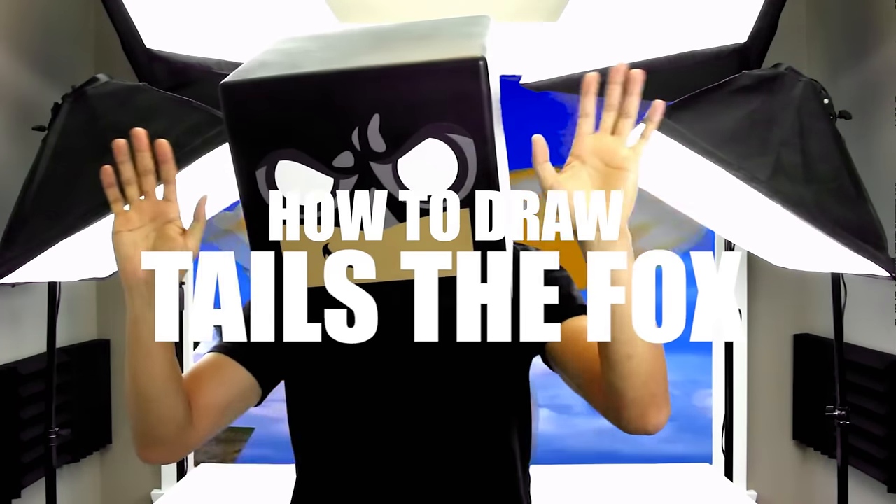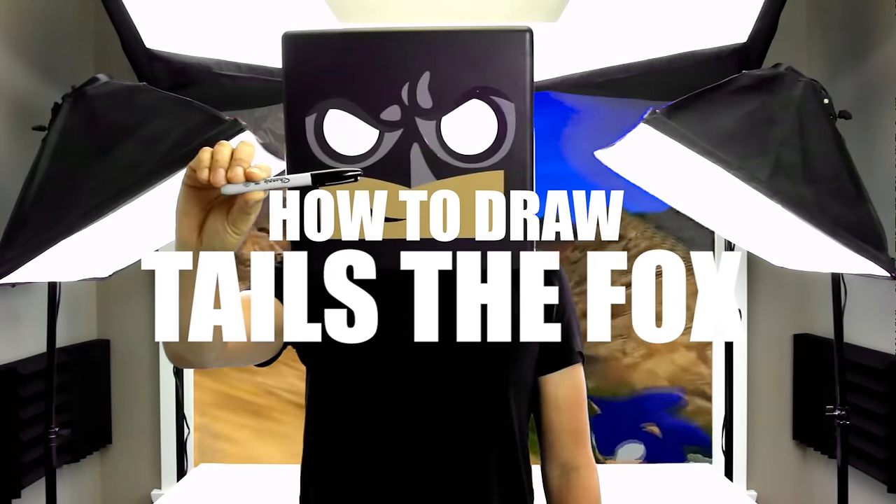What's up everyone and welcome to the club. In today's video we're going to be drawing Tails from Sonic the Hedgehog.